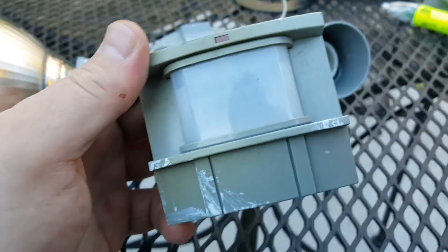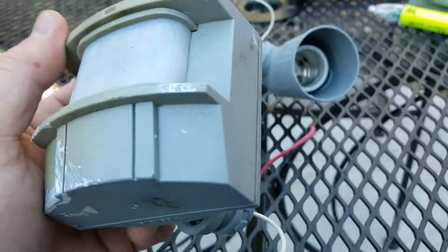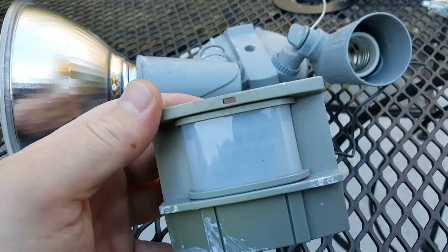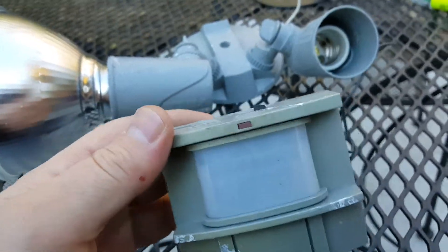So I've decided just to go back to a regular floodlight. A regular floodlight, you can buy them at Home Depot or Lowe's for about nine or ten bucks — just a floodlight with no sensor on them.